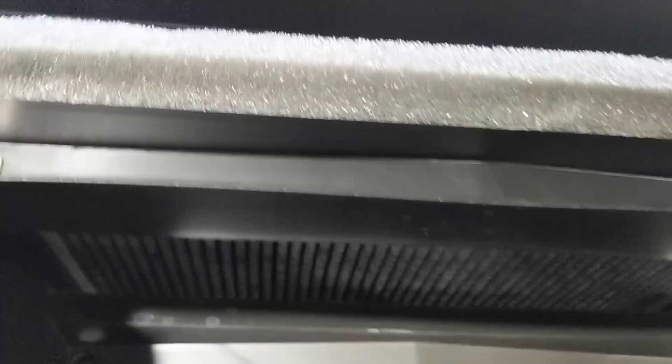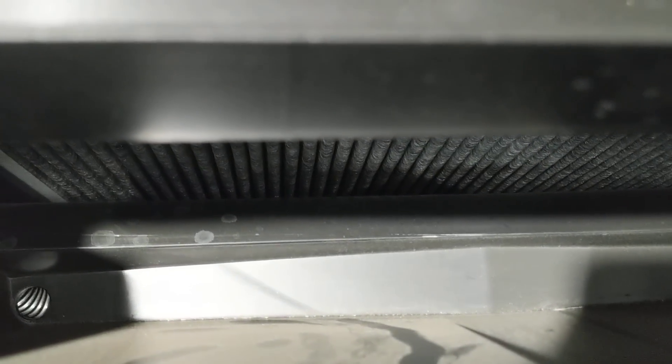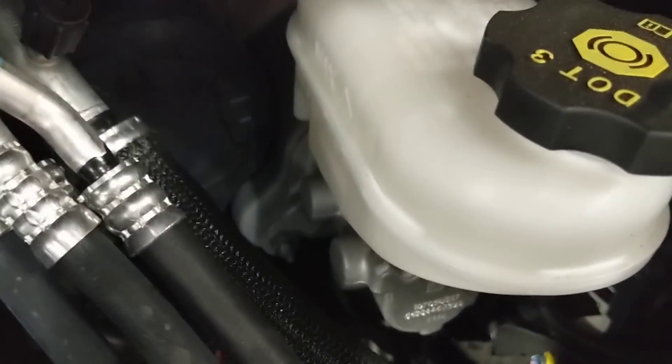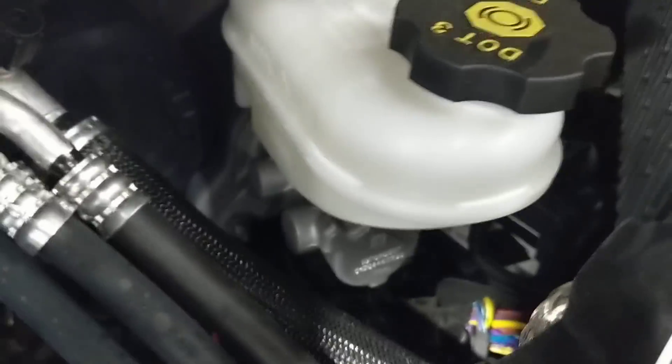We also have a pretty large — not as large as was seen on the first — but pretty large HEPA filter here for the cabin. I guess that's the bio filter. We've got the same what appears to be the iBooster and ESP3 from Bosch doing the braking system.